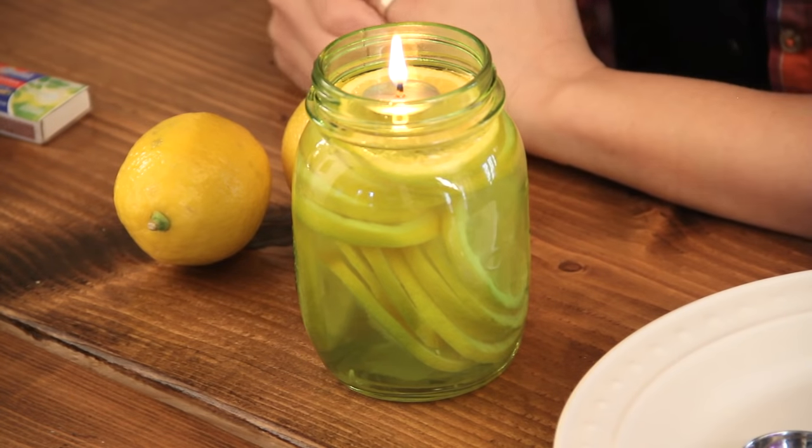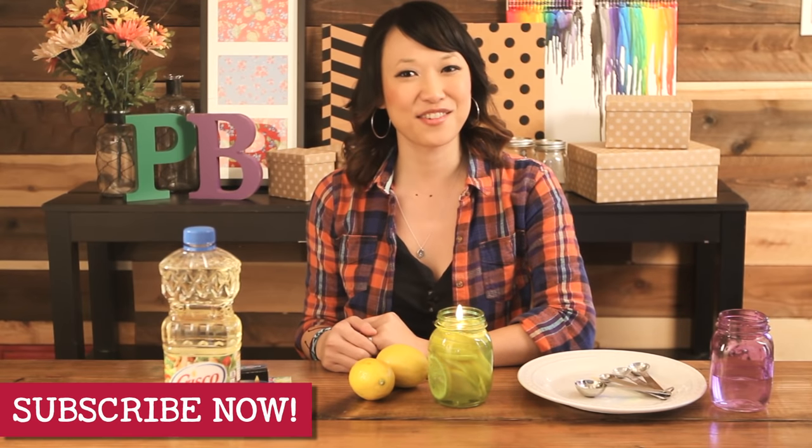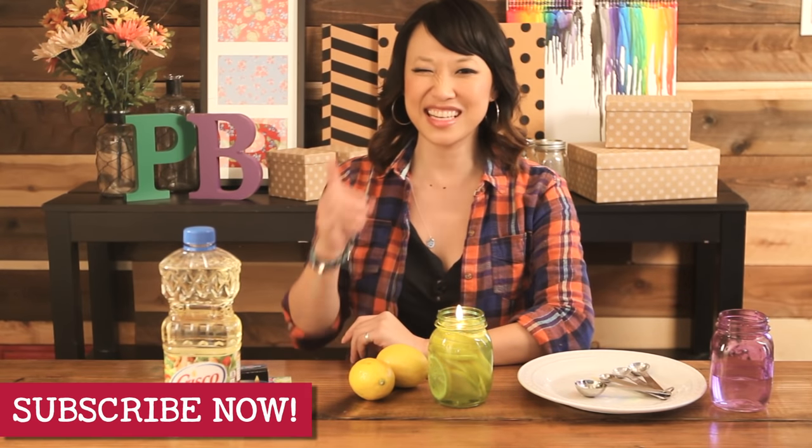If you guys have pins at home you'd like us to try, email us or leave a comment below, and don't forget to subscribe to our channel. That's all we have for Pin Busters, so we'll see you guys next time.